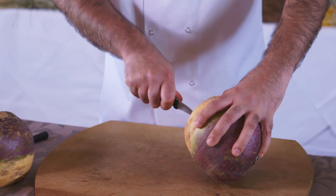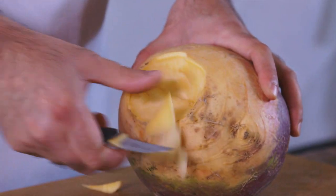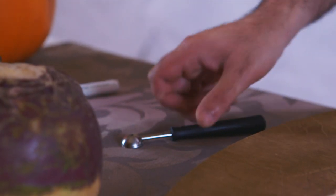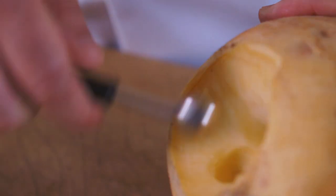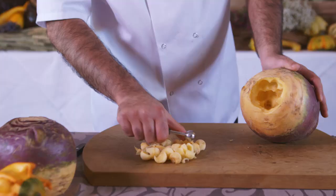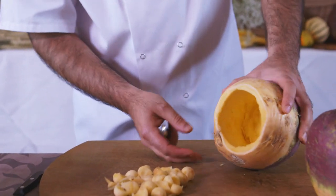To start, use a carving knife to hollow out the bottom of the turnip. When you have a small hole, grab a melon baller and scoop out the inside as much as you can. To save time, I have one already hollowed out.